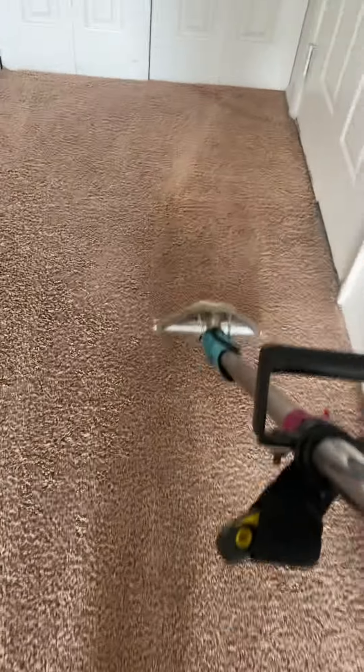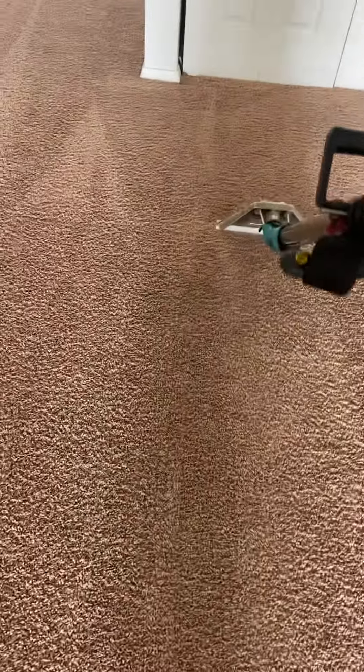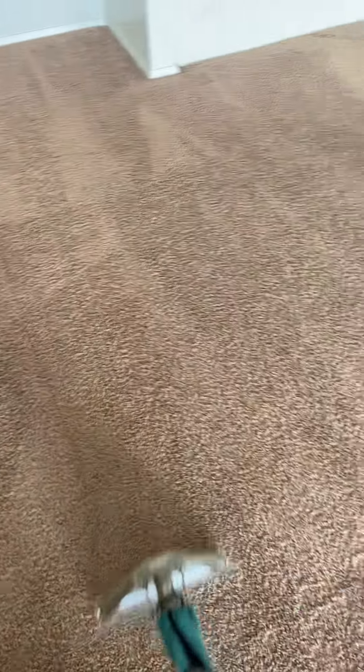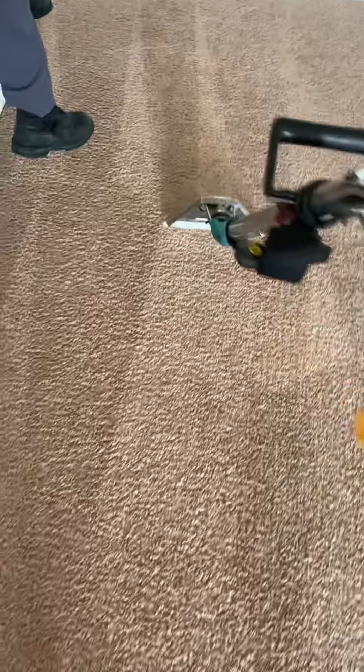I'm going to hit it one more time. Get that out. Get a nice dry pass. Two dry passes. I am going to rake it, groom it.